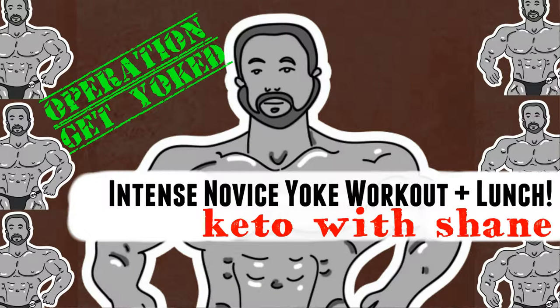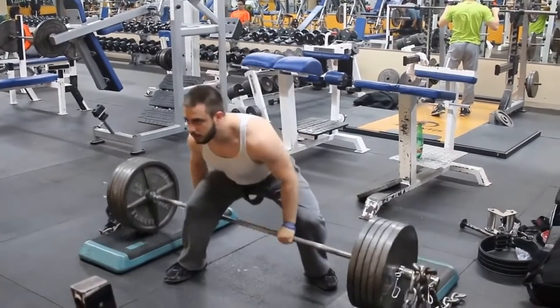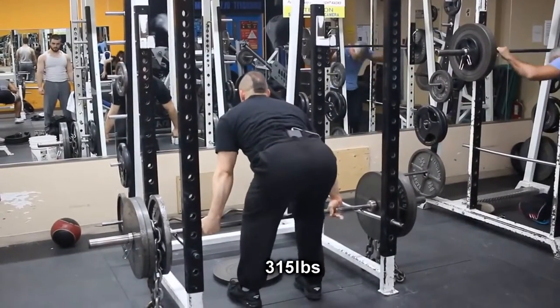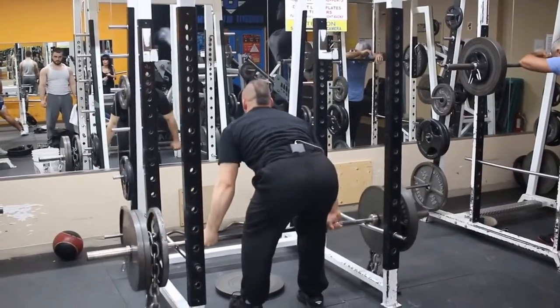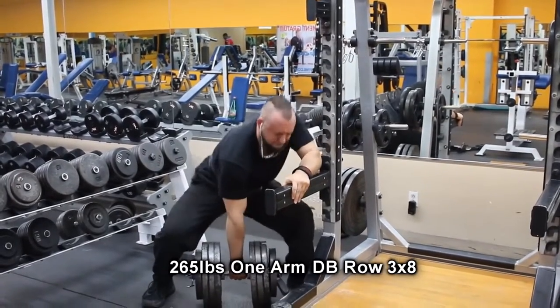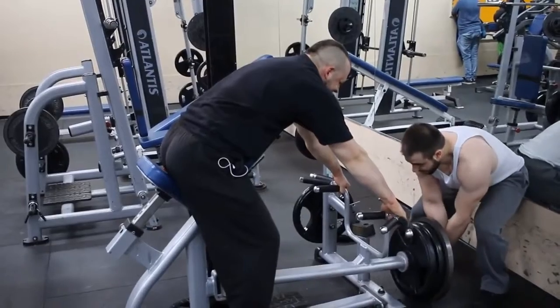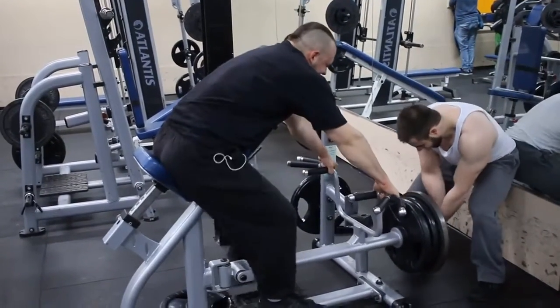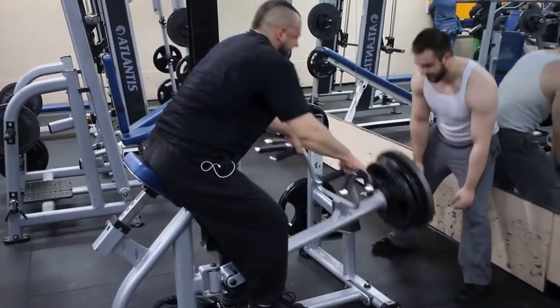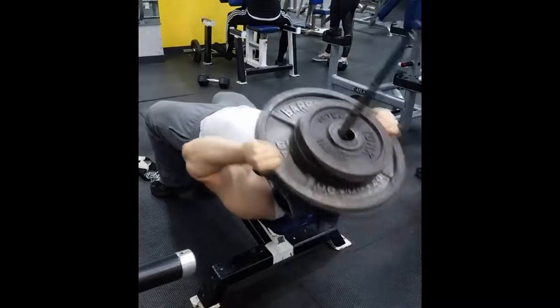Hello everyone and welcome back to another edition of Keto with Shane. Today I'm walking you through my intense novice yoke workout. This workout was inspired by none other than Alex and Phil — doing some heavy lifting, getting yoked. I basically broke out a pen and paper, wrote down the exercises they did, and took myself to the gym. Want to see how that went down? Stick around.